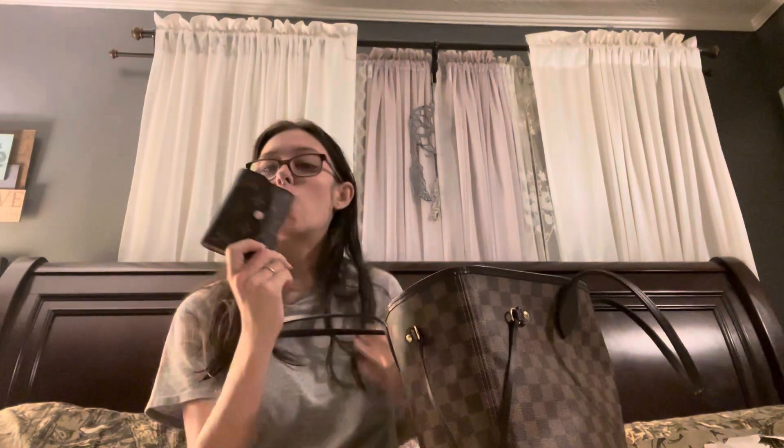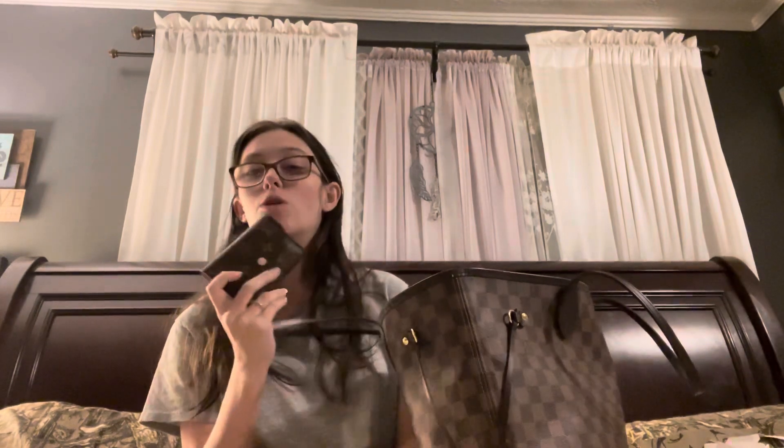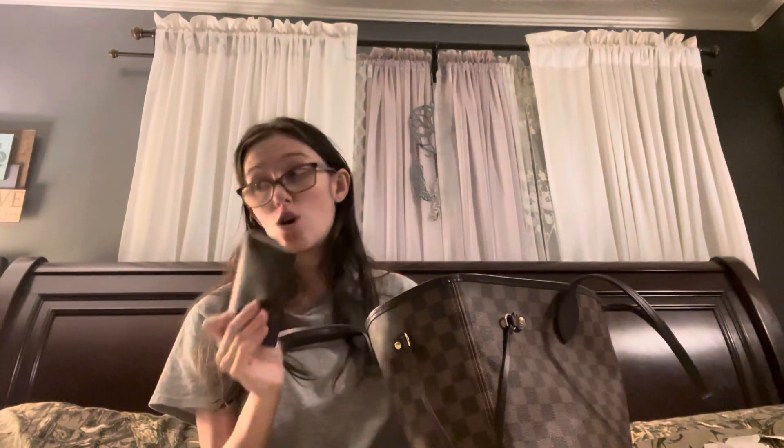The next thing I have in here is my wallet — this is my Rosalie wallet. I have not used another wallet since I got this one. This has been my favorite wallet. It just opens, it's got a button closure, and it fits a ton — basically anything you need. It also holds change, so if I don't want to carry my bag into the store I can just grab this, my phone, my keys, and go.